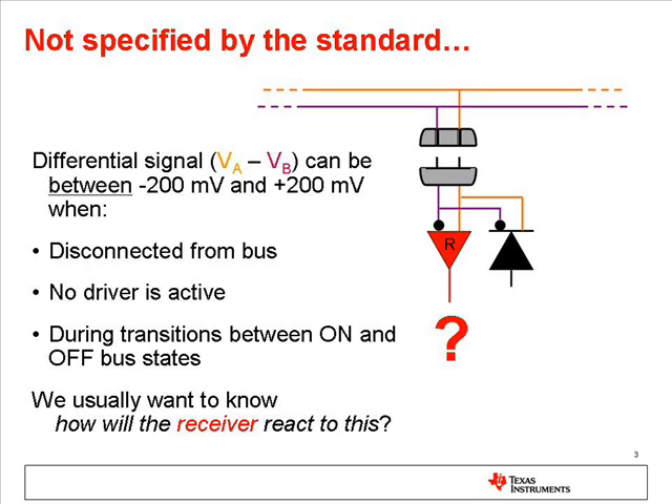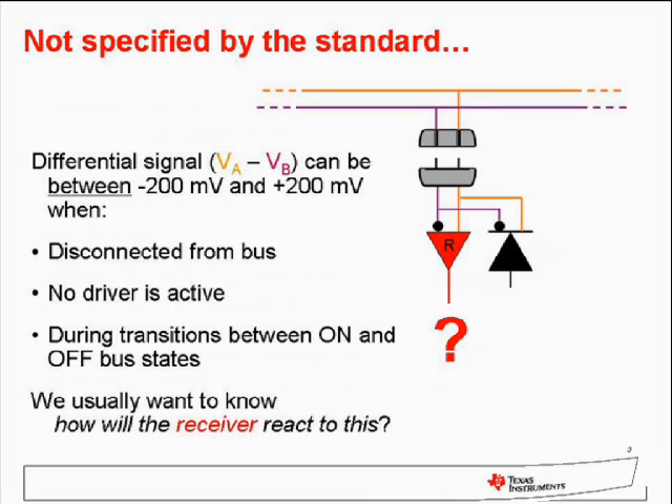However, since that condition will certainly happen, we want to know that the receiver output will not cause problems.